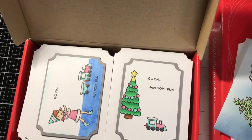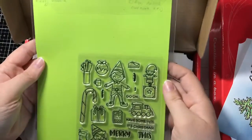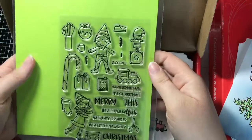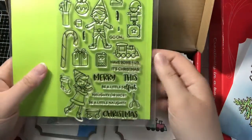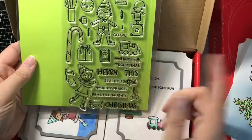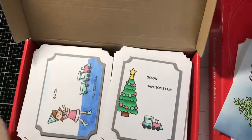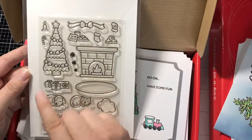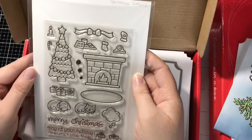These ones I had a lot of fun with. These feature the Heffy Doodle and Lawn Fawn. This is the Heffy Doodle Elfish Antics — just a fun stamp set; I love Heffy Doodle, great company. I feature quite a few of the stamps in this set. For these box cards, I just used this Christmas tree out of the Lawn Fawn Christmas Dreams.